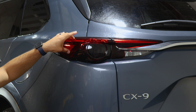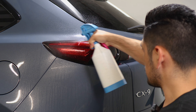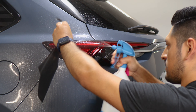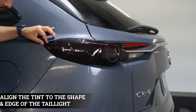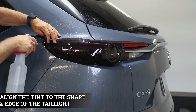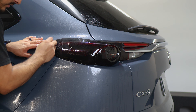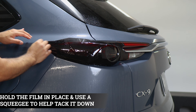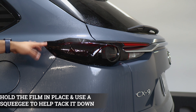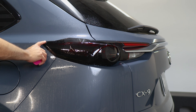Now we can move on with the next one, which will be for this side here. Same process — apply slip solution on the lens and slip solution on your tint. Align it on this edge. Once you have it aligned, lift the film and start tacking it down with tack solution and your squeegee to hold it in place. Add a little bit of heat to help it tack down faster and also tack down on this curve.